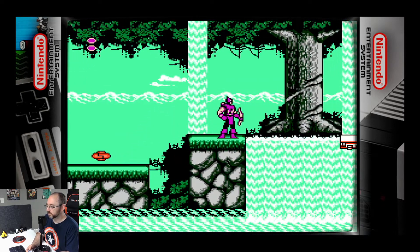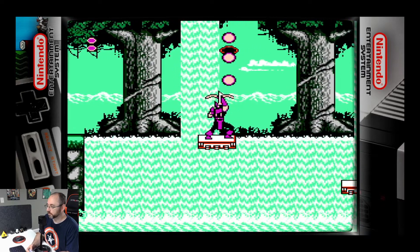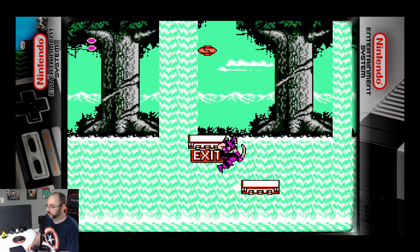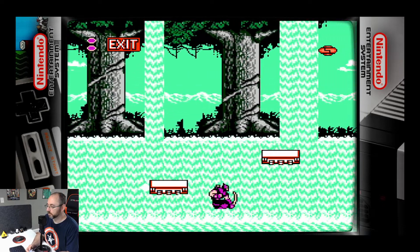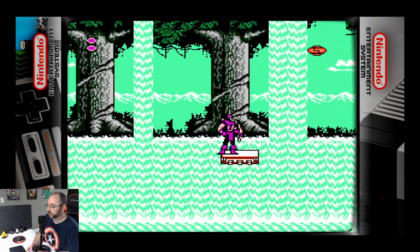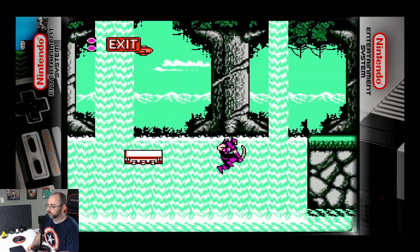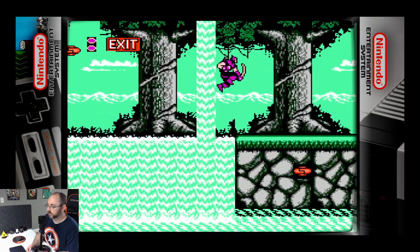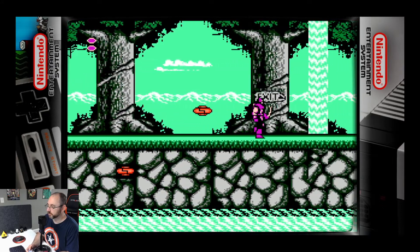So far, so good. It's a fairly decent platformer. It's nothing to write home about, but it's pretty good for what it is so far.